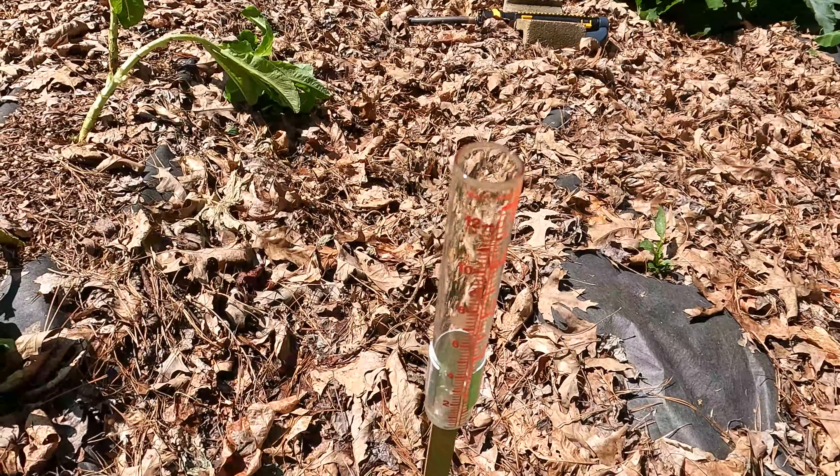A post-sprinkler-test editing note: I set up that plate over there to collect water to see how long it would take to get an inch worth of rain using that sprinkler and only got to about a half an inch. I realized a little bit later — duh — I've got a rain gauge right here. Really all I had to do was just see how long it took the rain gauge to fill up.